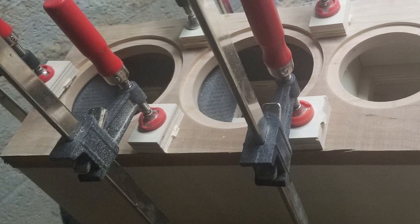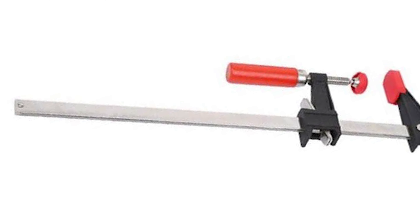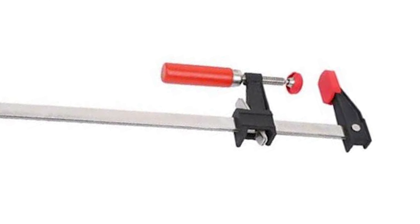The Bessey bar clamp is considered one of the best for its lightweight build and protective coatings. Another noteworthy aspect is its maneuverability — weighing only 2.1 pounds, this device is effortless to transport, clamp with, and store.